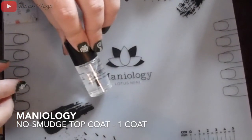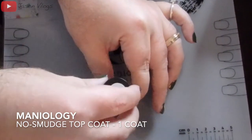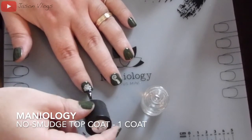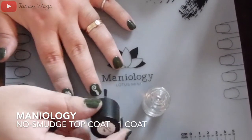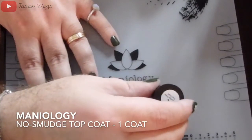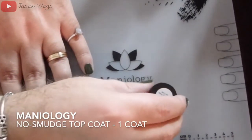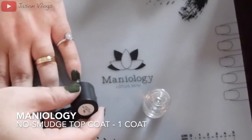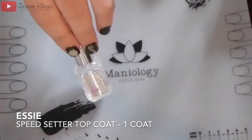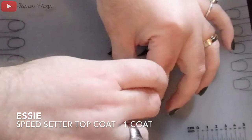Then I apply the no-smudge topcoat by Maniology to seal in the image transferred to the nails. I went ahead and did all my nails, so you're seeing images on all of them. I apply the smudge-proof topcoat to every nail to seal them in, and then finally use Essie's Speedsetter one last time to seal everything and give it a final glossy sheen.